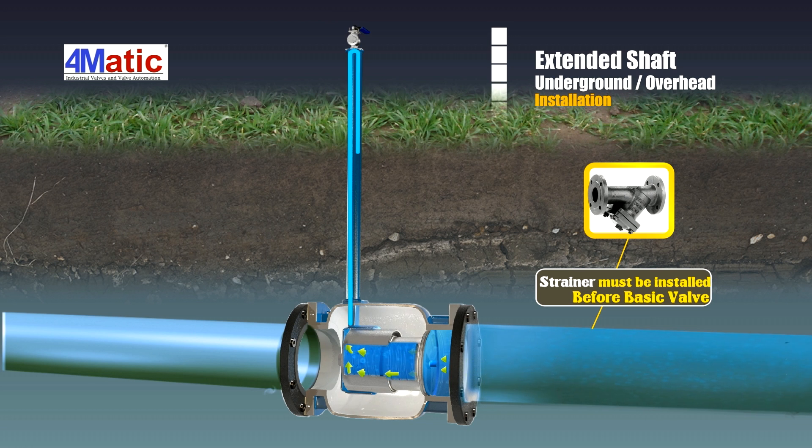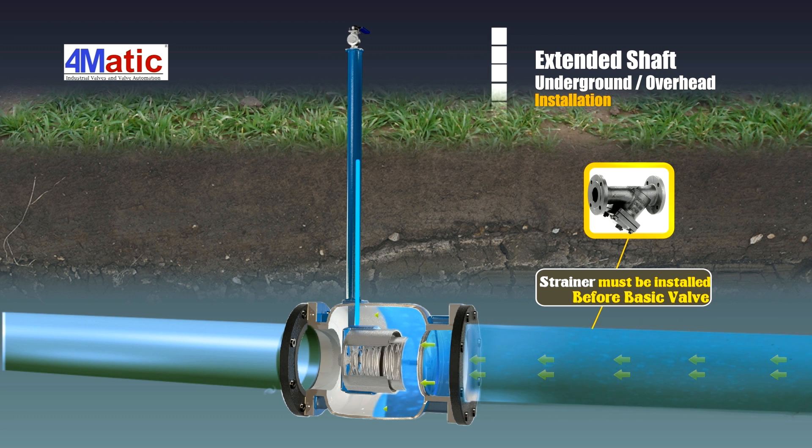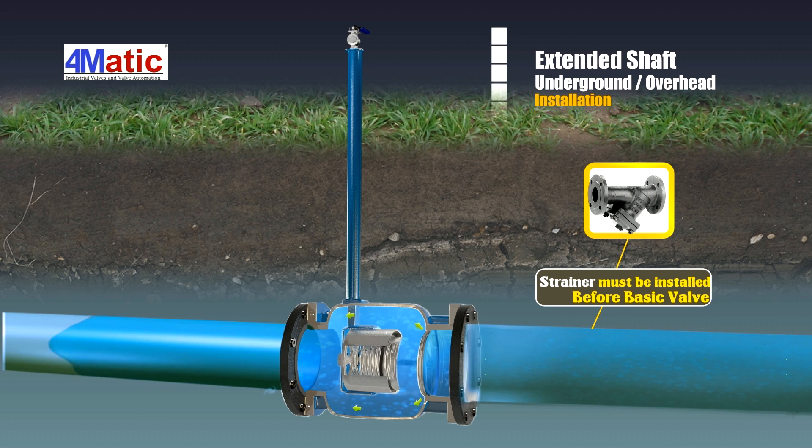The extended stem multifunction actuator control valve is the ultimate solution for underground and overhead pipelines. It is used in water supply boards with the main valve mounted at its original place, keeping its controlling valve — that is, the actuator — on ground level for convenient operation.